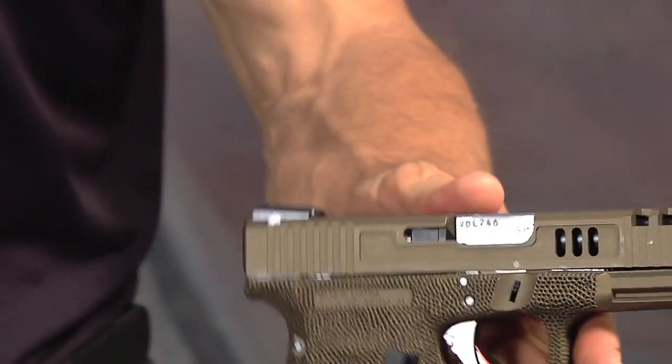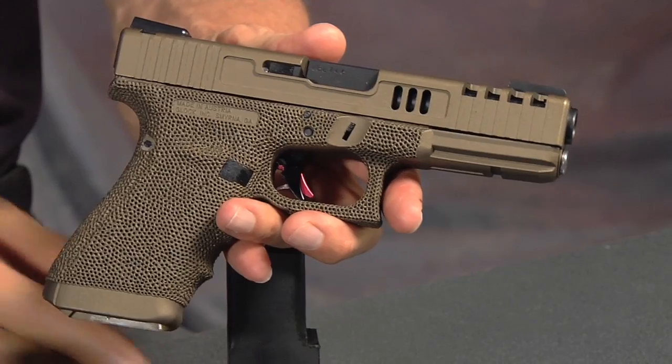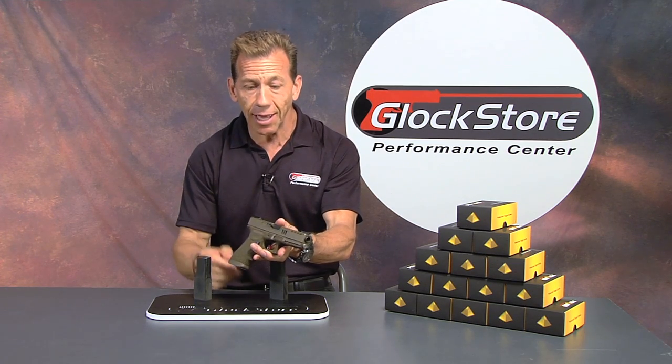That's the gun we put together for this customer — we're about to ship it off. I want to thank him for allowing us to take an extra day to review this on video. We were supposed to ship it out yesterday and we called him and said that gun is so spectacular we want to do a video on it, and he graciously allowed us to do so. Thank you very much, and you know who you are.